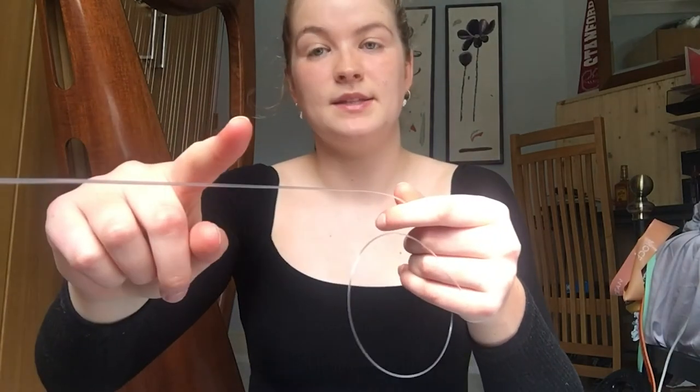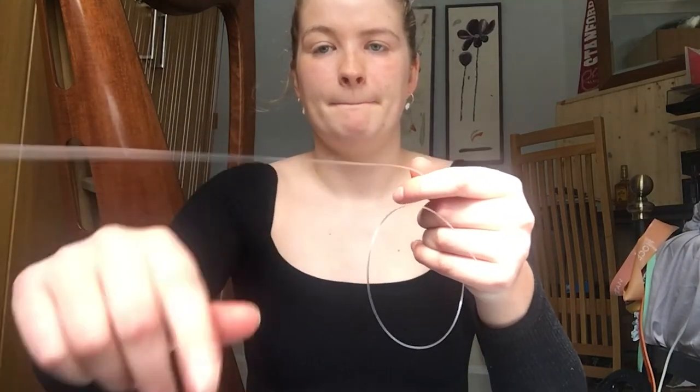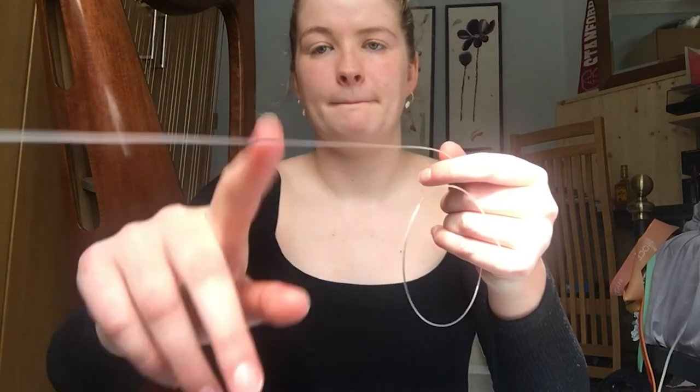Do you think that a string on its own — just a string — would make a noise? Like if I pulled it as tight as a harp string and plucked it? I don't actually think so. We're going to have a little demonstration now. I have a string here and I'm going to fix it and pull it really tight and play it — and you can't actually hear the noise that comes from it.